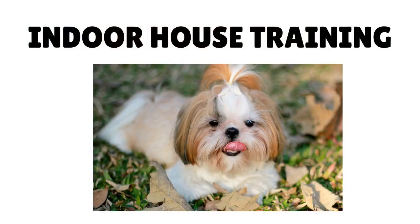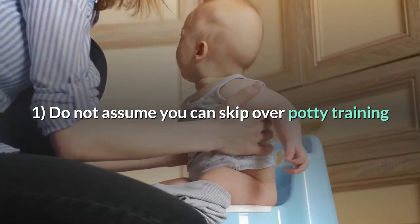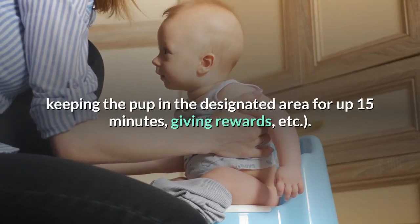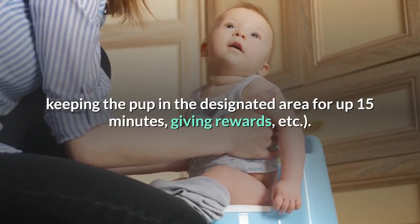Indoor house training. Point 1: Do not assume you can skip over potty training instructions. Most are still applicable — using a leash, timing, keeping the pup in the designated area for up to 15 minutes, giving rewards, etc.